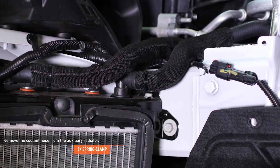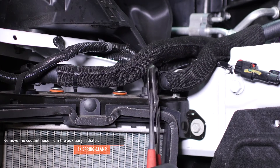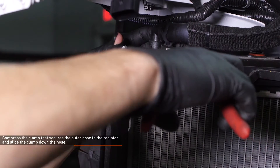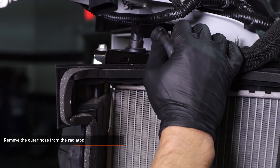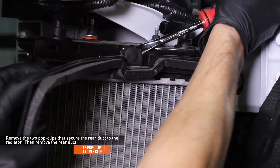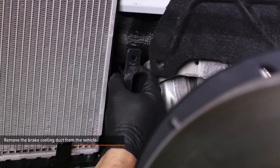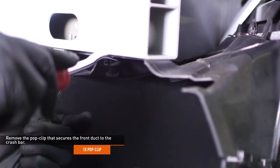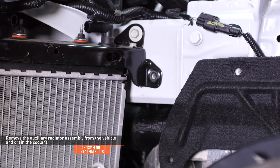Place a drain bucket under the driver side auxiliary radiator. Cut the zip tie that secures the protective sleeve to the inner hose. Compress the clamp that secures this hose and move the clamp down the hose. Remove the hose from the radiator. Remove the two pop clips that secure the rear duct to the radiator, then remove the rear duct. Remove the brake cooling duct from the vehicle. Remove the pop clip that secures the front duct to the crash bar. Remove the nut and two bolts that secure the auxiliary radiator assembly to the vehicle, then remove the assembly from the vehicle and drain the excess coolant from the radiator.